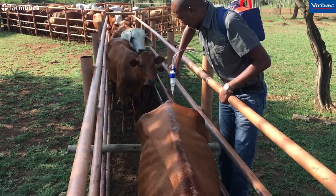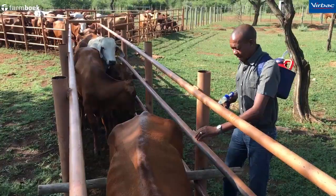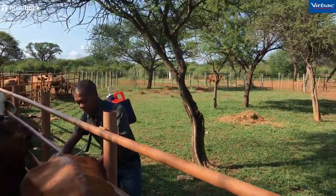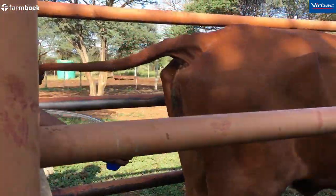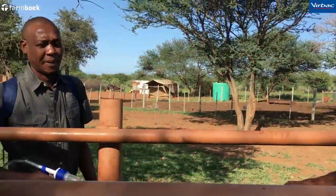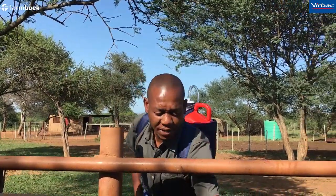The other important thing: if you have a lot of ticks, it is better to spray one side first and then the other side by doing it this way. Then you move from here to spray the remaining areas systematically.